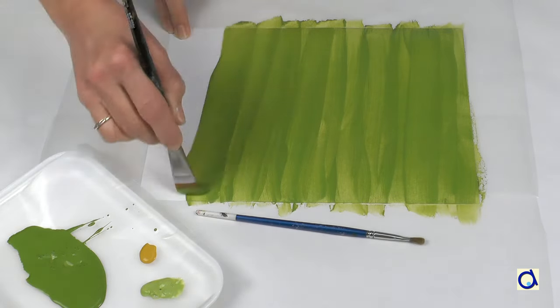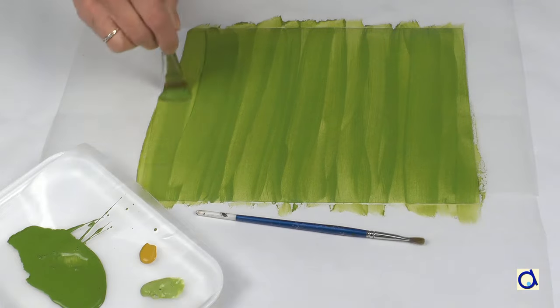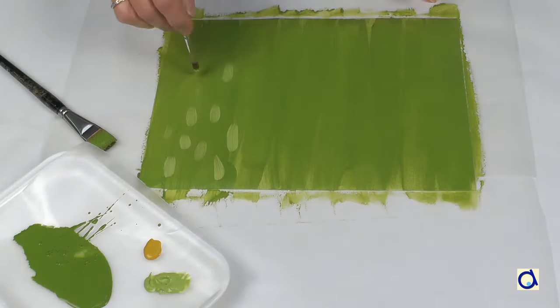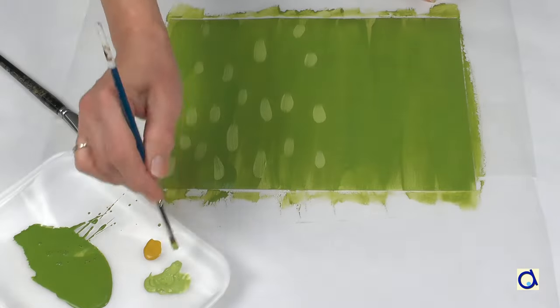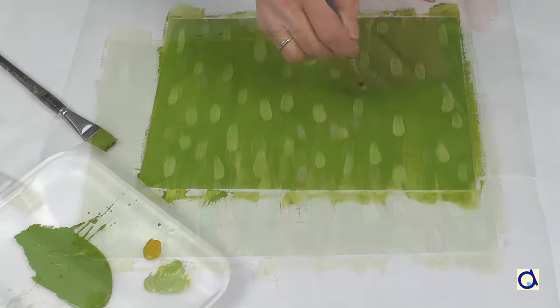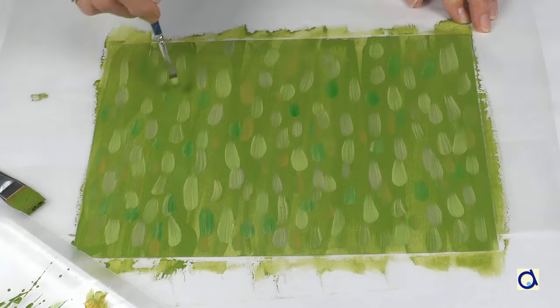Take a sheet of white paper. Paint the entire surface in a green shade of your choice. Without waiting for the paint to dry, take a smaller brush and make dots or small lines with different shades of green and some straw yellow paint.